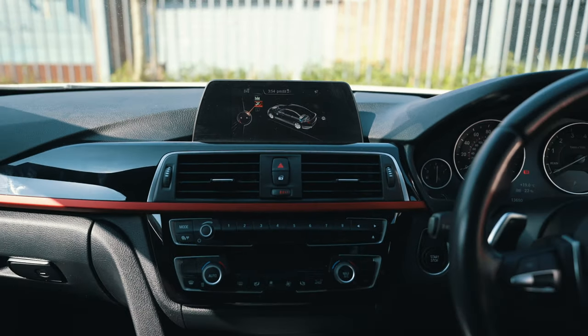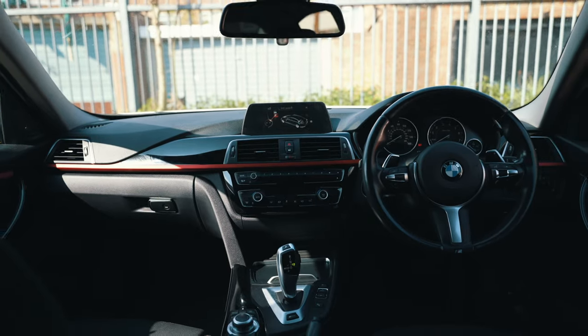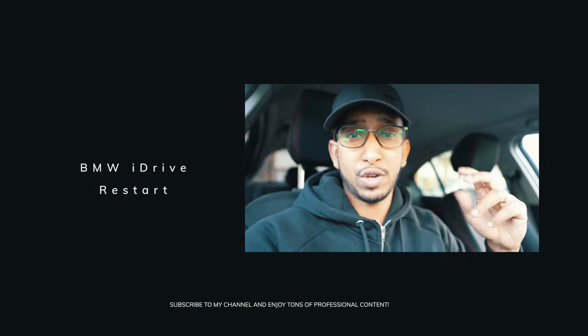What's up guys, thank you very much for joining me today. I'm going to show you a quick video on how you can reset your BMW iDrive system. This is the hard reset — all you have to do is press a couple of buttons and that will reset it.